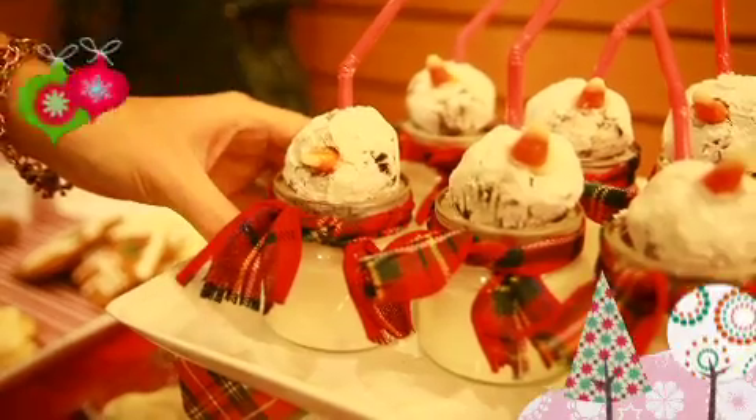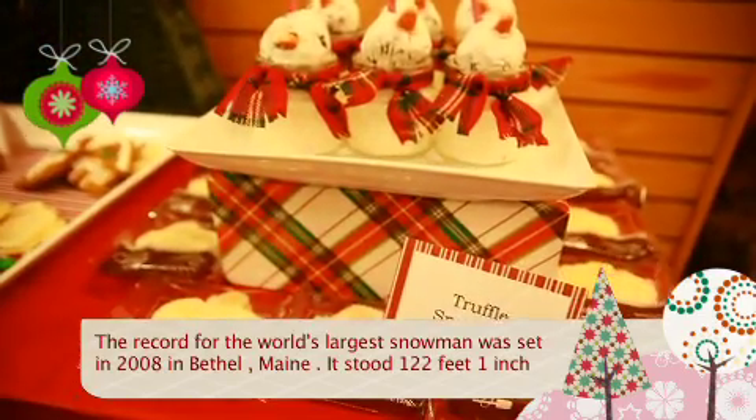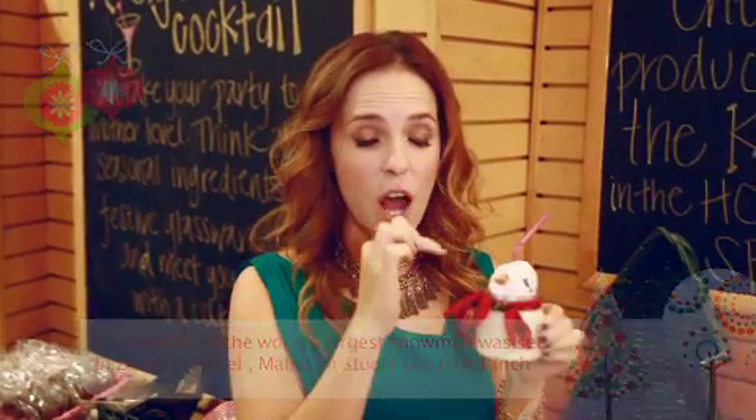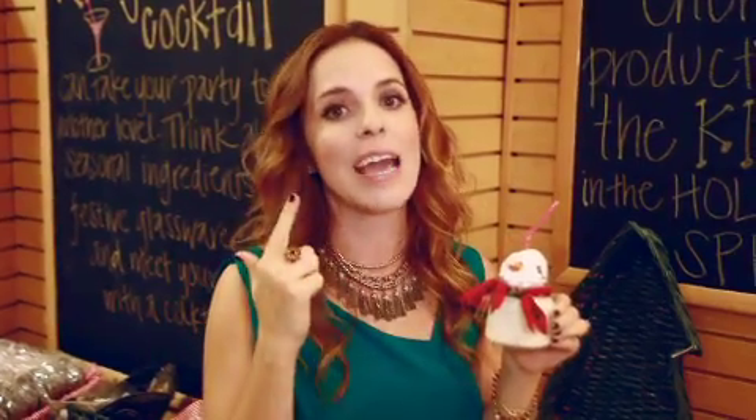One of my favorite things to make are these snowmen. I actually took chocolate truffles, added a little scarf and a candy corn for the nose, and there's a straw so the kids have milk and cookies all in one — and it's delicious and it's adorable.